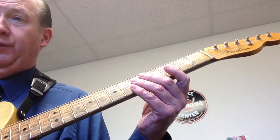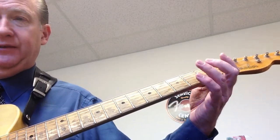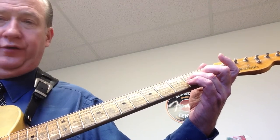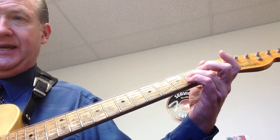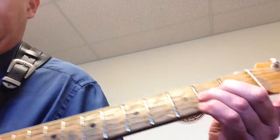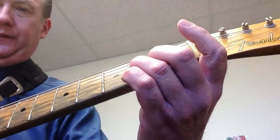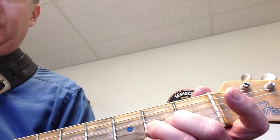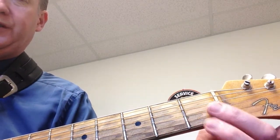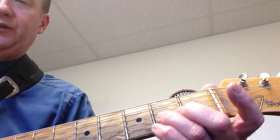To execute that A to B bend, fret the A note on the third string second fret with your third finger, then take your second finger and put it right behind on the same fret. That's called reinforced bending. This is especially important here because you're close to the point of suspension and it's hard to bend, but it's a good way to build hand strength.